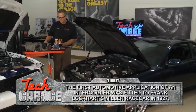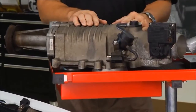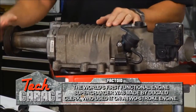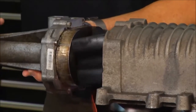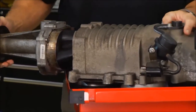Now superchargers — same principle except they're belt driven. You can see the supercharger right here. Here's the intake side and this is the pulley side. If I pull it out, you can see the actual rotors in here. What's happening is these rotors spin around and draw the air in.